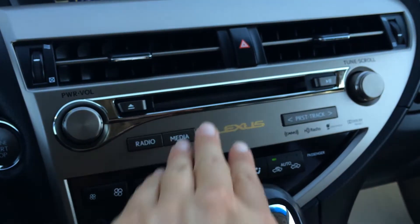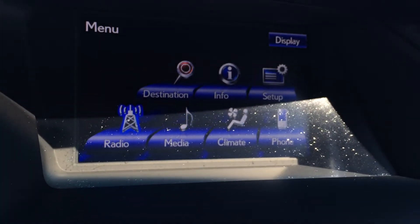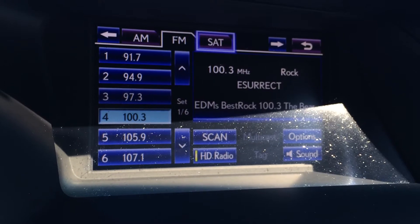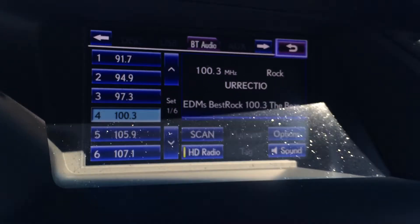Shortcut buttons for audio and your disc loader. For audio, you have 12 speakers and a rear subwoofer. You've got AM, FM, satellite, HD radio, CD, DVD, USB, and auxiliary.